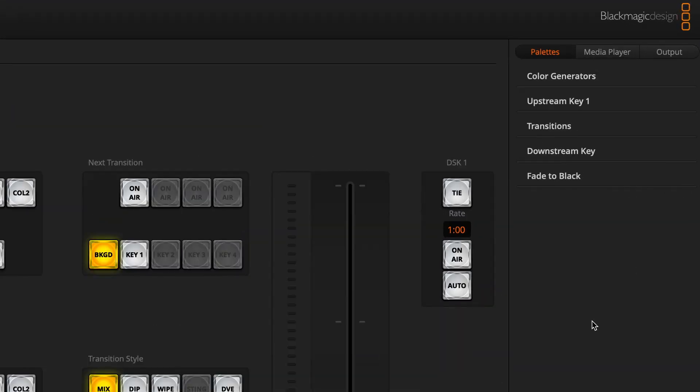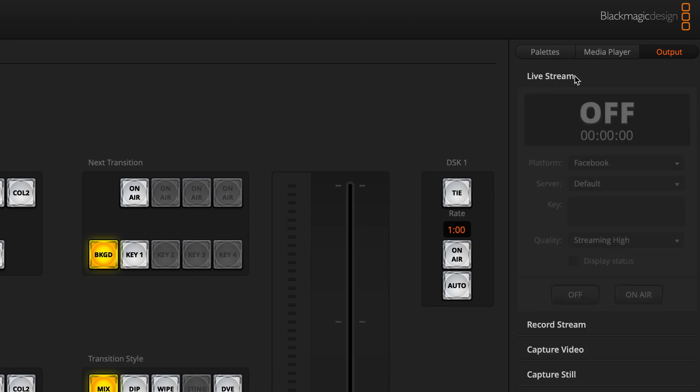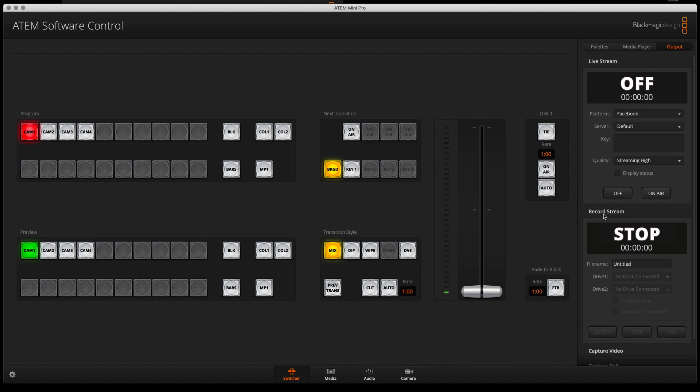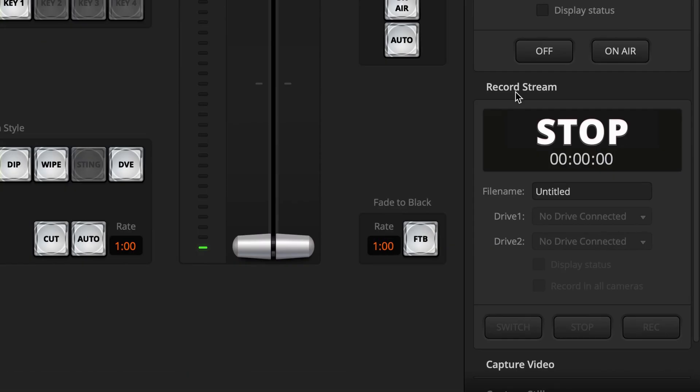The difference you will notice is on the output side of the tabs. When you go to your Switcher page you will see an Output tab, and this provides two different options. The Atom Mini Pro is capable of live streaming right from the system — we'll talk more about that in our next episodes. It is also capable of recording through external hard drives, like this one from Angel Bird — this is the Angel Bird SSD To Go. There's a Record Stream option available in the system.